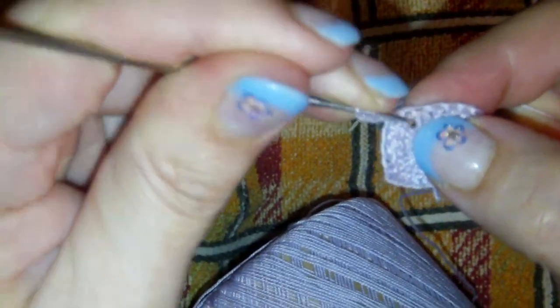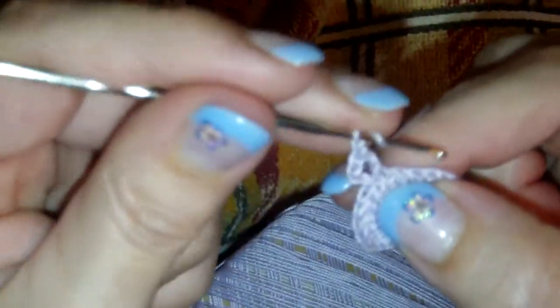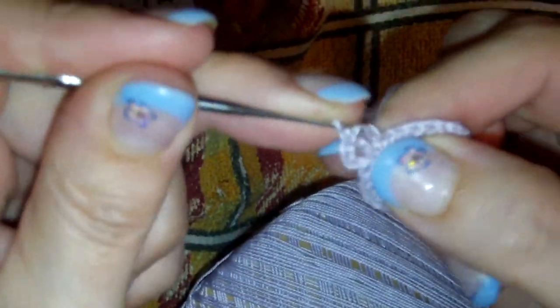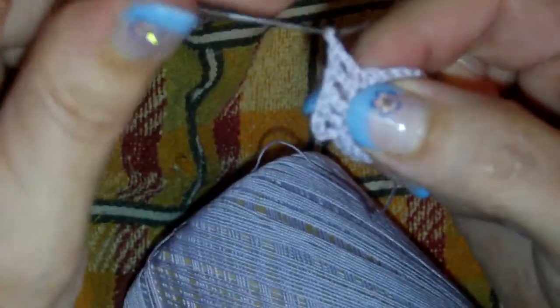Now your second round: again start with a chain three for your first double crochet and a chain one for your chain space. You will be crocheting one double crochet on each double crochet of your previous round, separated by chain one. So: one double crochet, chain one, one double crochet, chain one, double crochet, chain one.